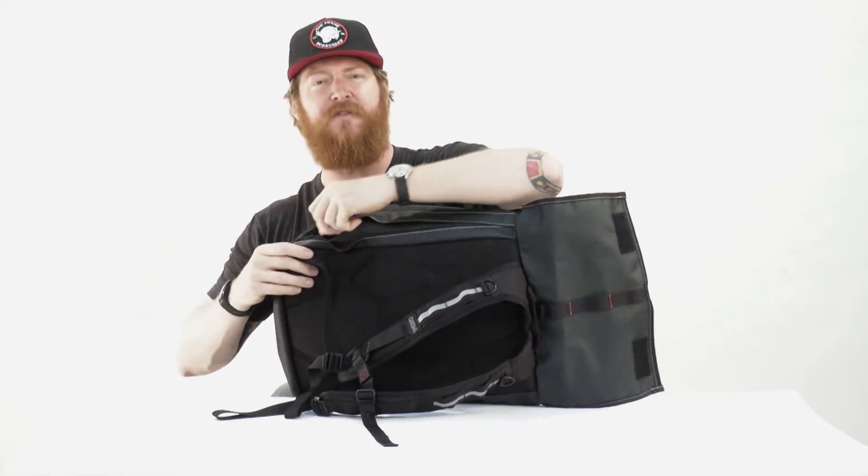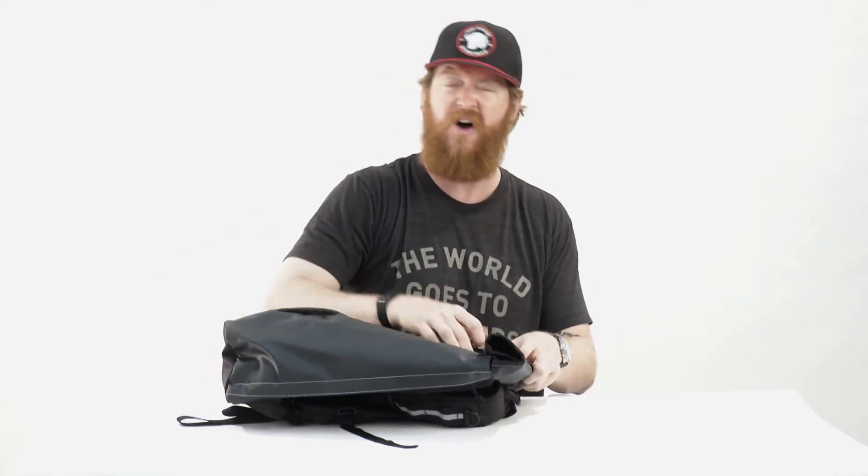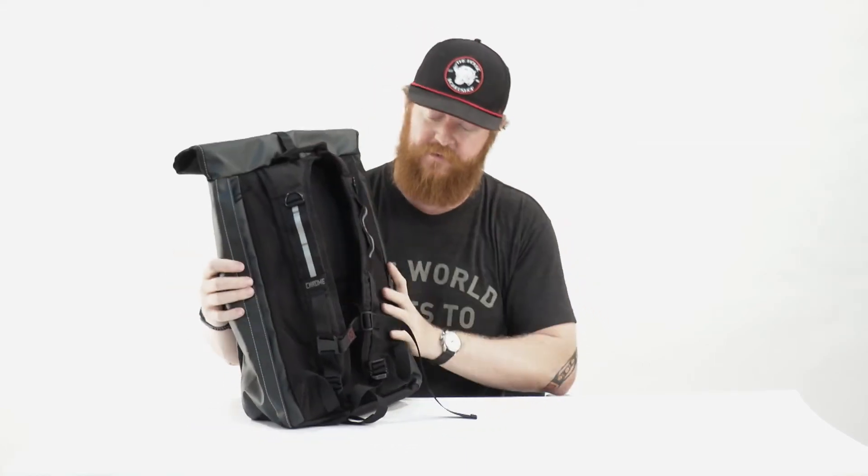And then there are the straps. I like Chrome's straps — I have two of their packs and a pair of their shoes as well. Their stuff is bomb proof; it has a lifetime guarantee and the straps are always great. The straps are EVA padded with a mesh backing, daisy chains with reflective foil, D-ring loops, a nice sternum strap, and of course they're fully adjustable.